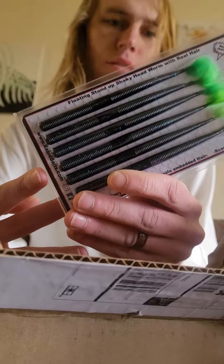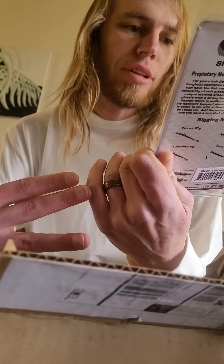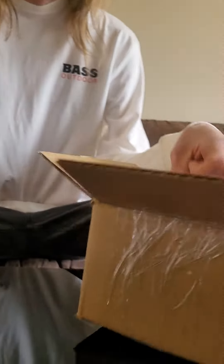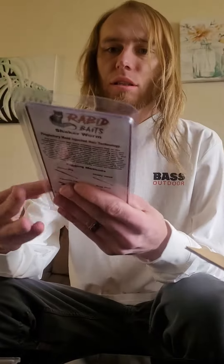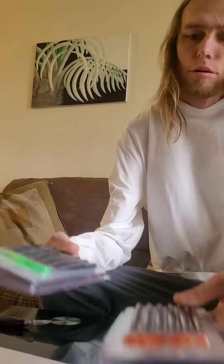Got some shaker worms with some blue flake in them — pretty nice. Got some more shaker worms with some orange and red flake in them. This is the muddy water set, or dark water set.